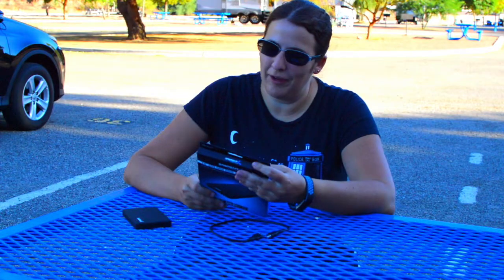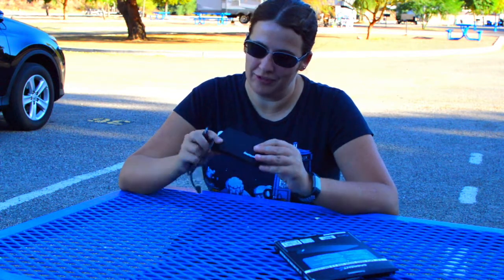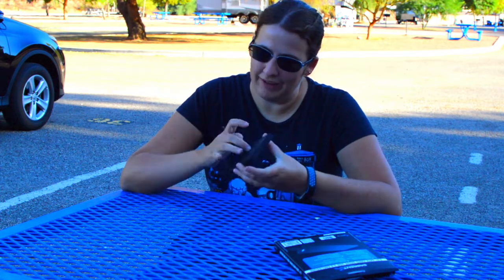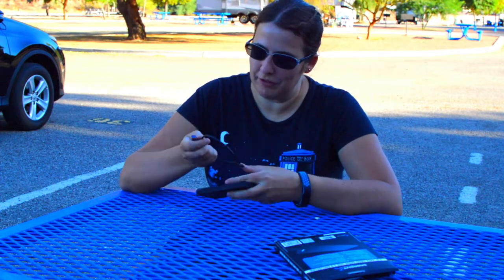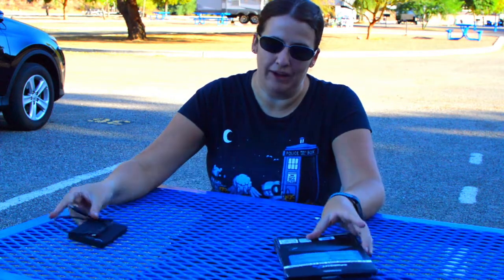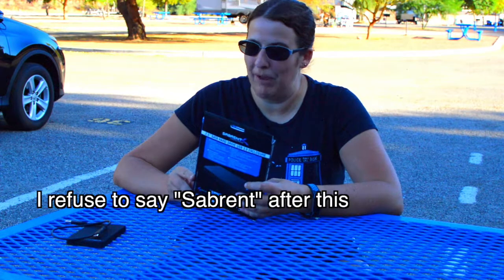I bought this off of Amazon because I was really frustrated with my current enclosure — I will do a 'things I hate' video on it for certain, because this thing is such a piece of junk. I've only owned it for one year and already, as soon as you tap it, it disconnects from the computer. As soon as you just look at it the wrong way, if you insult its mother or whatever, it just disconnects almost immediately. I hate this thing so much I went out and bought another hard drive enclosure.